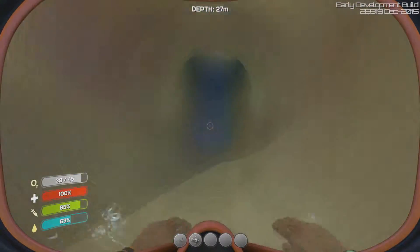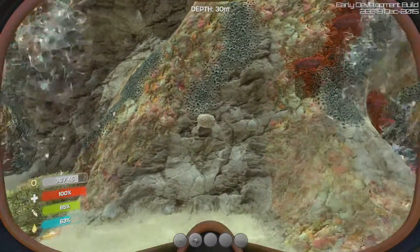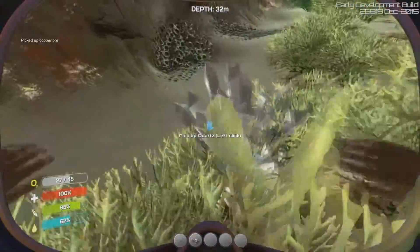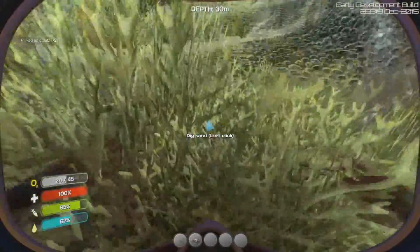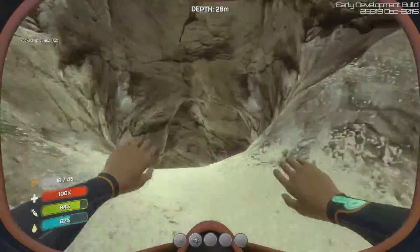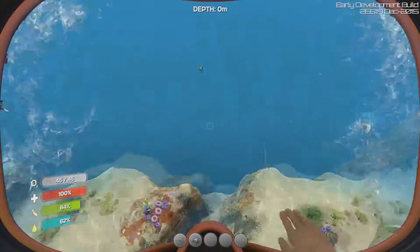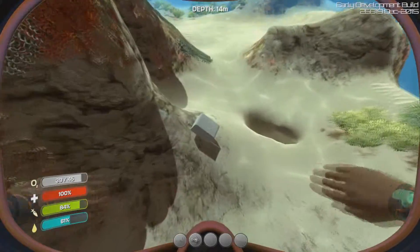Day two: we're going to capture quartz and fish, and we're going to explore a bit because this is so much fun. This looks like a rock — limestone, copper ore. We're mining the sea, getting a bunch of quartz. If you just swim along the ocean floor — we better go back up for air though. We need a bigger O2 tank for sure because we keep having to come back up.